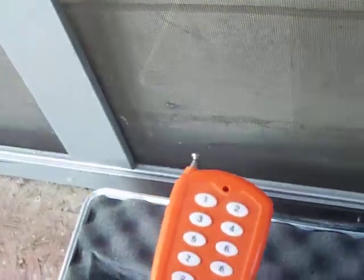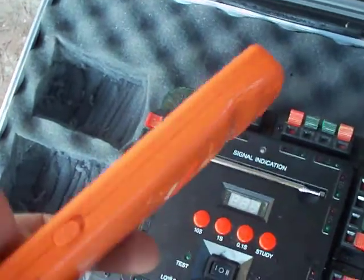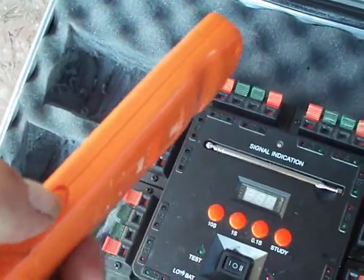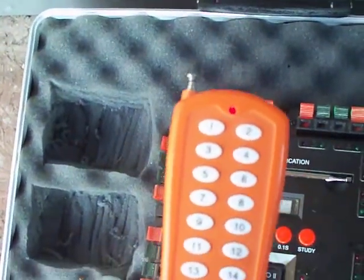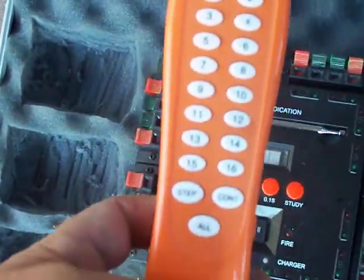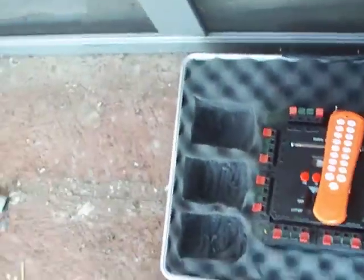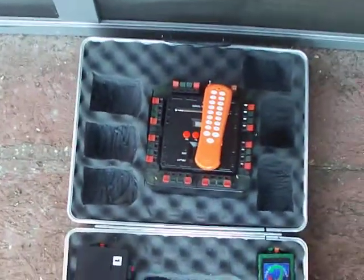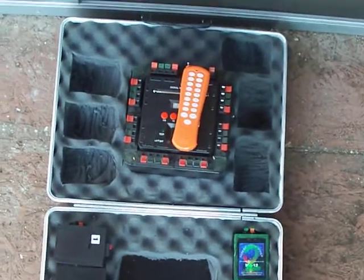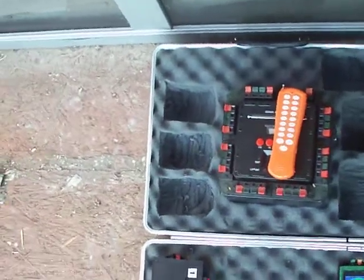This is the remote for it. There's a switch on the side that turns it on and it is ready. It's got your step, continuous, and all fire. Nice little product. I paid back then, I think it was like $126 — and that was back in '05 or '06.